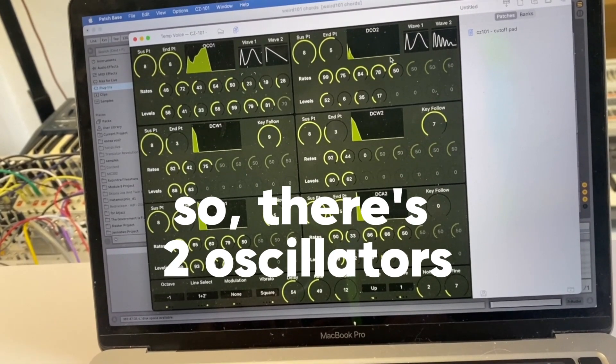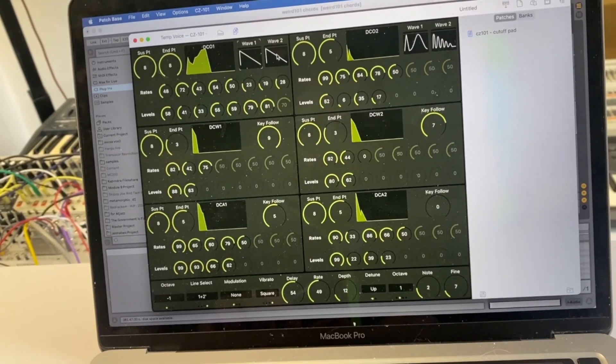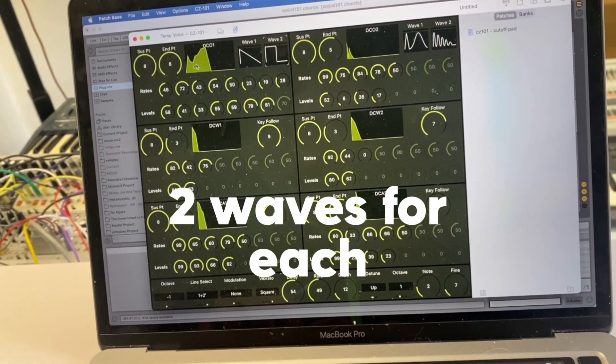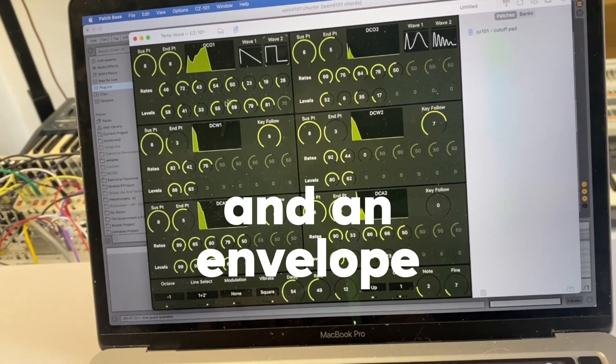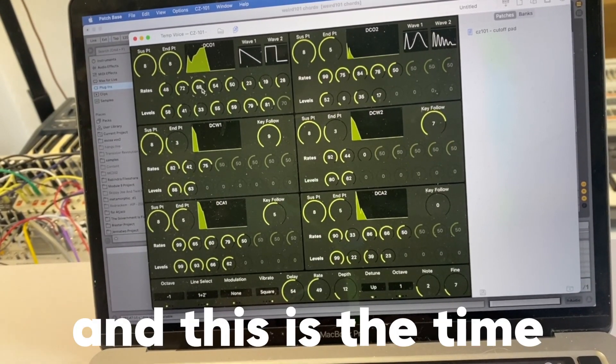There's two oscillators, you can set the waves here. Two waves for each, and an envelope. This is the time and the level.